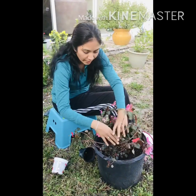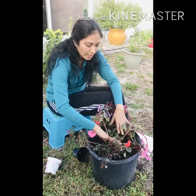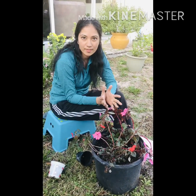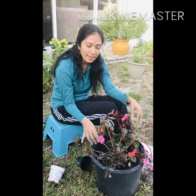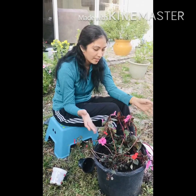Repotting is now done. As you can see, it's completely full, but it's okay for two plants in this big planter because the root system is not deeply rooted. Since both plants have similar needs, I can handle them together in one go.